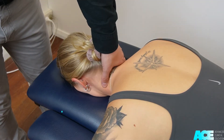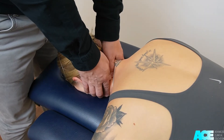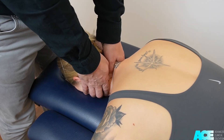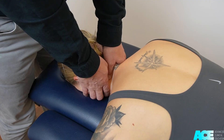To perform a unilateral mobilization, use the thumb of one hand to shift the soft tissue more medially towards the spine. Then place your other thumb directly on the posterior aspect of the articular pillar. Your mobilization direction will be in a posterior to anterior direction.